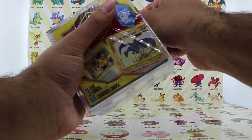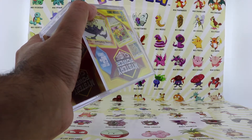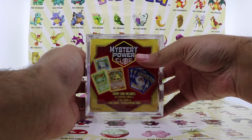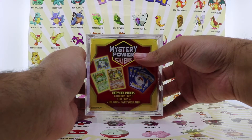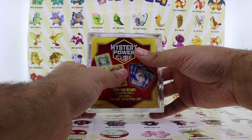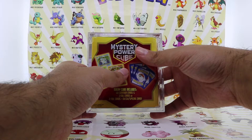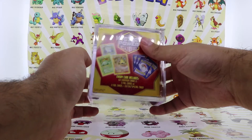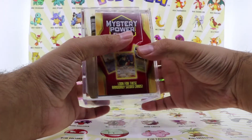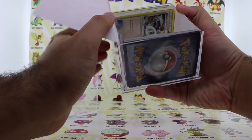This is not gonna be one of those long videos that I usually do. Also, if you guys follow me on Instagram — yesterday when I went to Walmart, besides buying this cube, I also bought all the Burning Shadows single pack blister packs. I heard there is a much better chance of getting the hyper rare Charizard from those. I kind of gave up on buying booster boxes. I know money-wise it's better to get a booster box since you get 36 packs for around $90-$100, but the blister packs cost more per pack — I think I'm gonna try out the blisters.